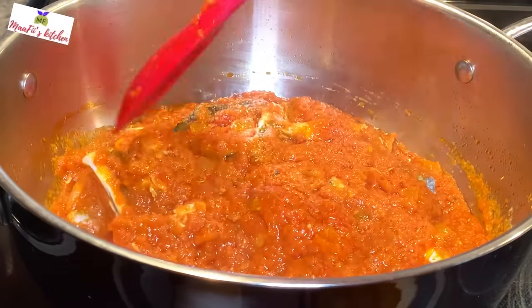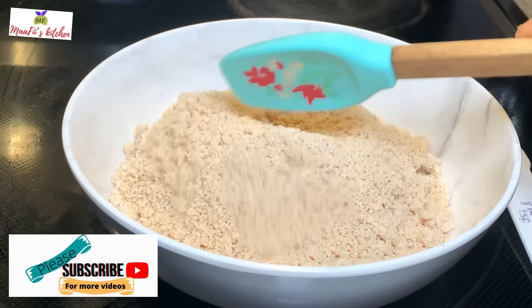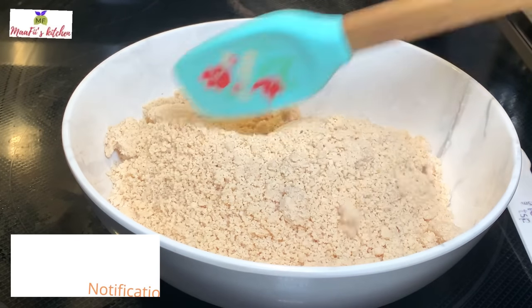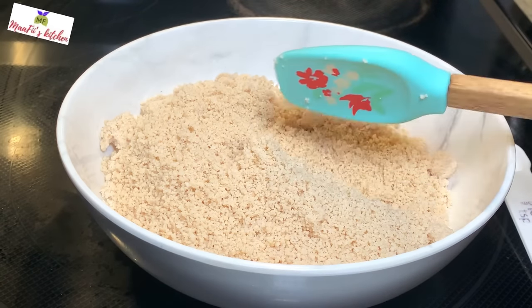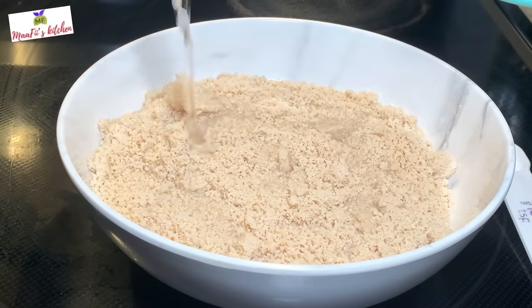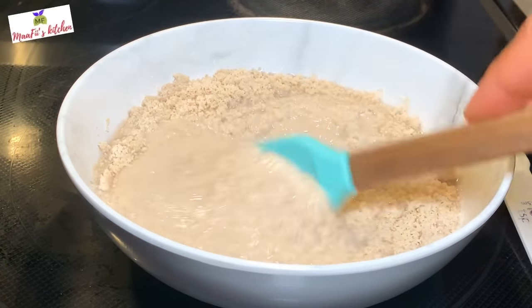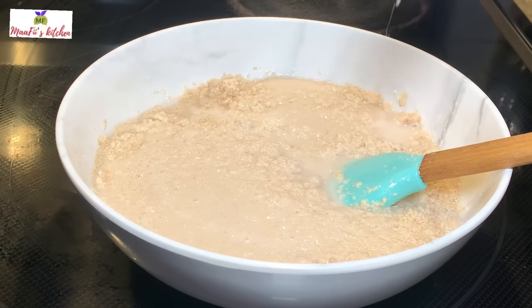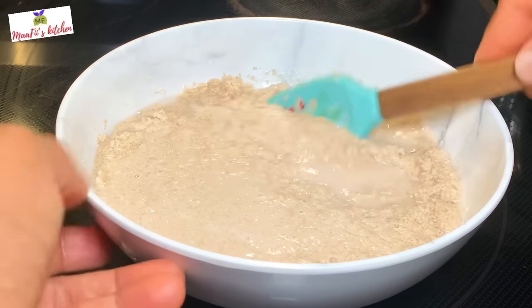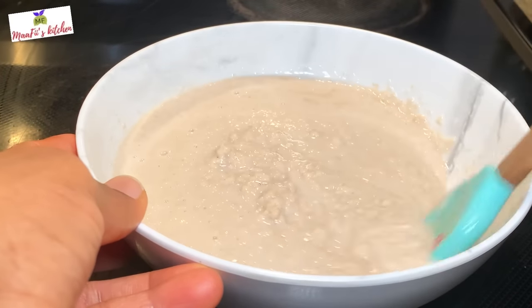This is my egusi powder — whether you call it egusi or melon seed powder. I'm going to mix it with some water; the water quantity is up to you and how you want it. I'll add a little bit of salt. In my culture, it's said that adding salt gives the sauce a different texture, and I love it. It sort of changes the texture of the mixture.